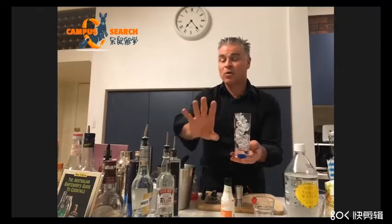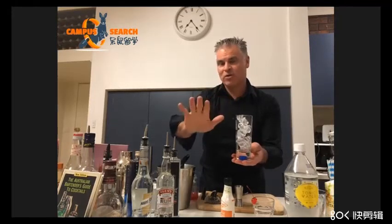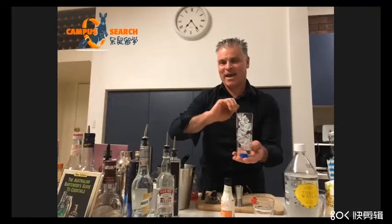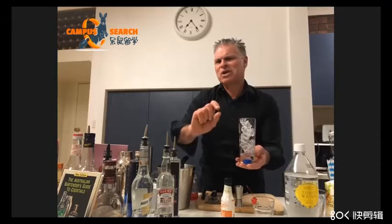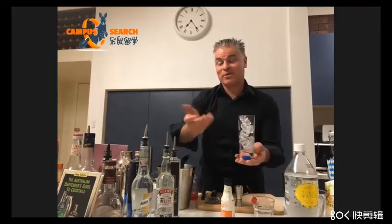There are some people that will say 'hold the ice,' which means no ice — zero, none at all. And then some people, especially Aussies, want their rum and Coke with just one cube, or 'just a touch of ice, mate.' Touch of ice is like one cube, depending of course on the size of the cube.